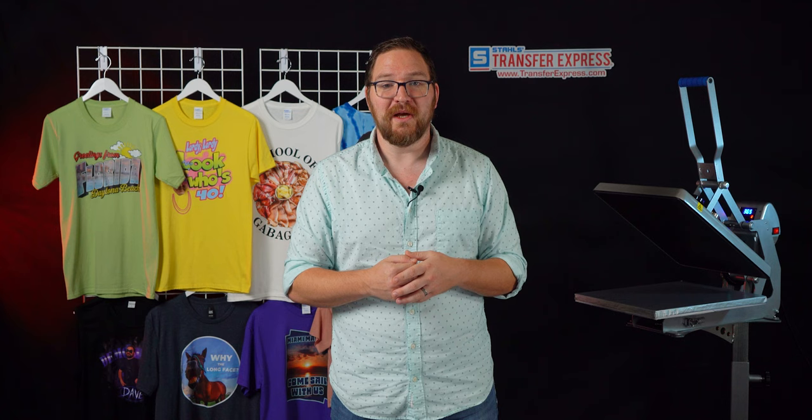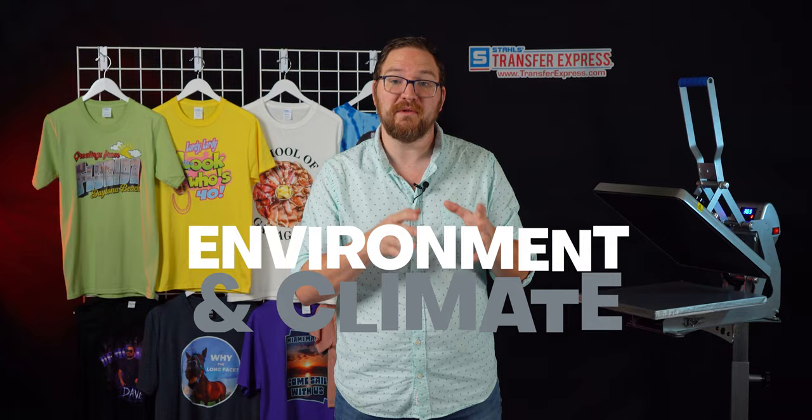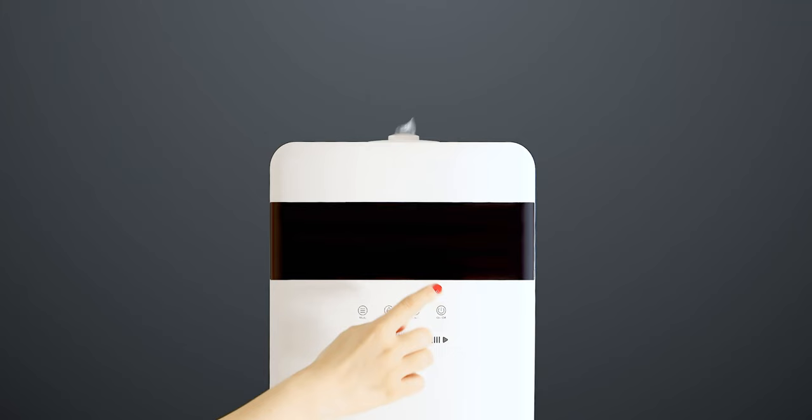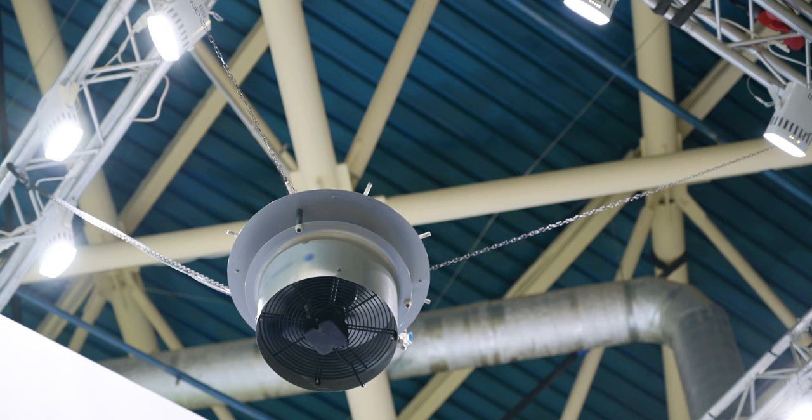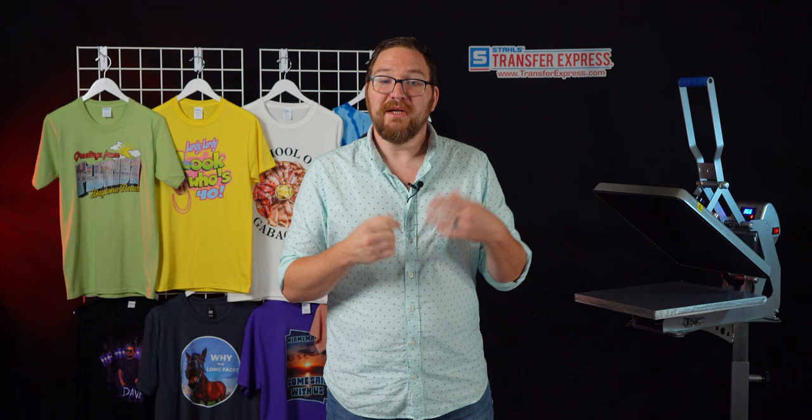The main thing that's going to make a huge difference in the quality of DTF prints is the environment and climate of the room where your printer and curing unit will live — we're talking temperature and humidity. Without the right environment, you're going to run into print quality issues like banding in your prints, which looks like an old inkjet printer running out of ink, giving you a bunch of lines in your art. When that starts happening, it's most likely due to ink drying and clogging in the actual print heads, which leads to time spent troubleshooting, cleaning, and even possible replacement parts.